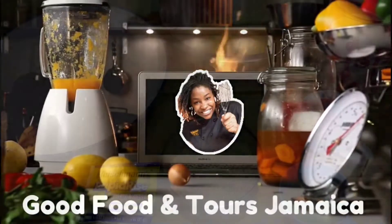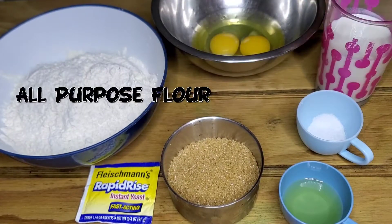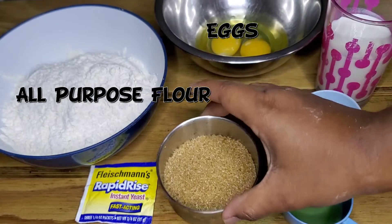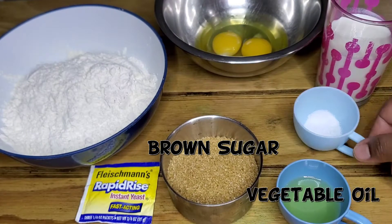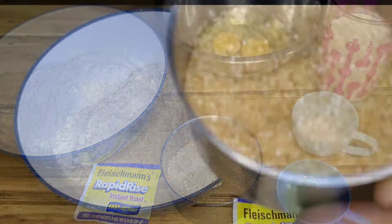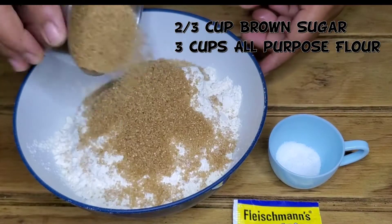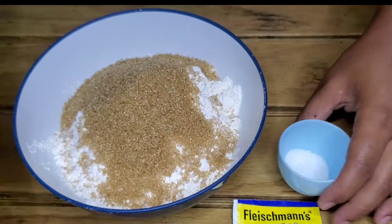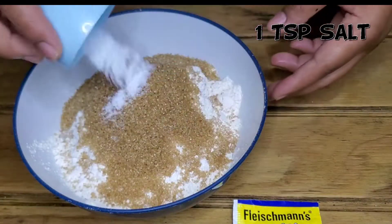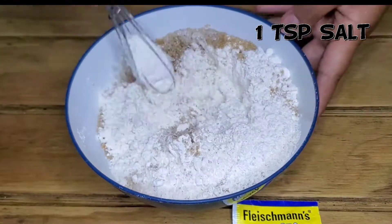Let's get started. For the ingredients we have some all-purpose flour, some eggs, brown sugar, a little salt, milk, and of course yeast. We add our brown sugar to our all-purpose flour — if you have bread flour, use it, it's much better, but we use what we have.